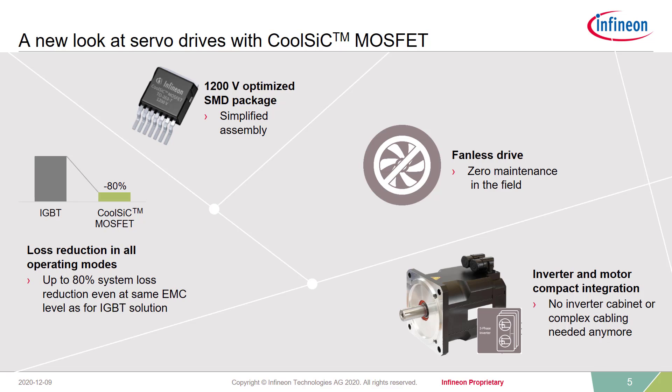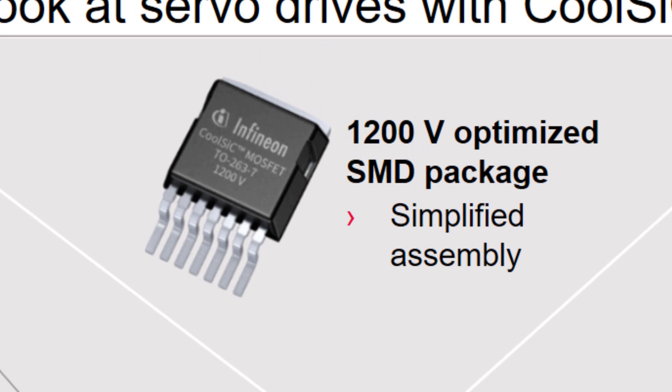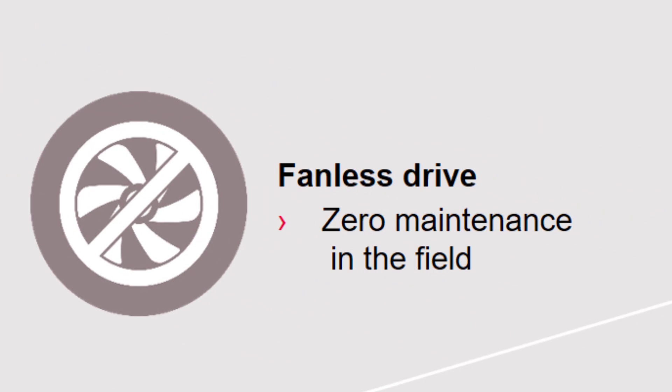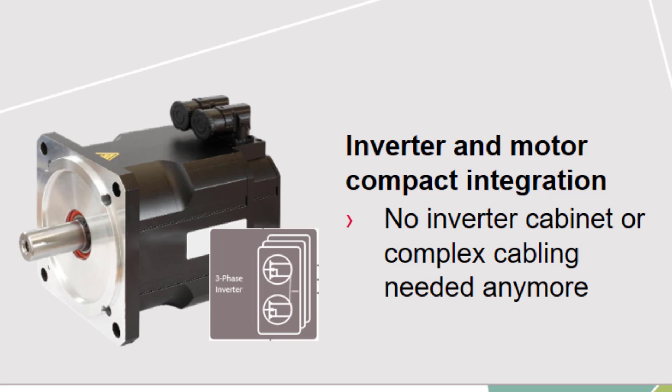Now let's together have a look into what we can offer in the servo drive sector. Our development team, together with leading suppliers and our lead customers, have developed some very specific and even ideal features for the use in servo drive applications. First of all, we can offer a significant reduction in losses compared to IGBTs. In addition, the SMD package enables simplified manufacturing at our customers — it's now possible to have a fully automated manufacturing line. Due to the very low losses, we even enable our customers to use fanless drives, which reduces the need for maintenance to a minimum or even eliminates maintenance in the field. Given this feature, fully integrated motors can be realized: the inverter and the motor become one.